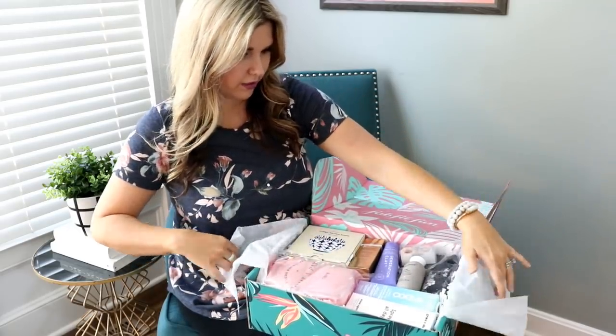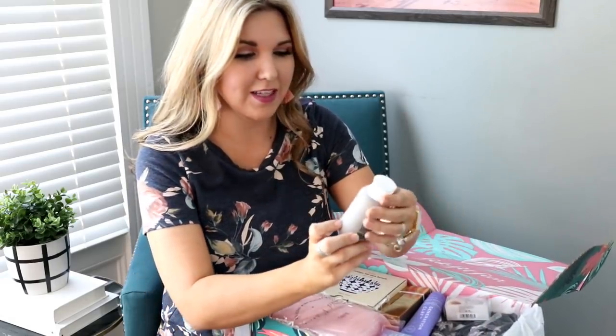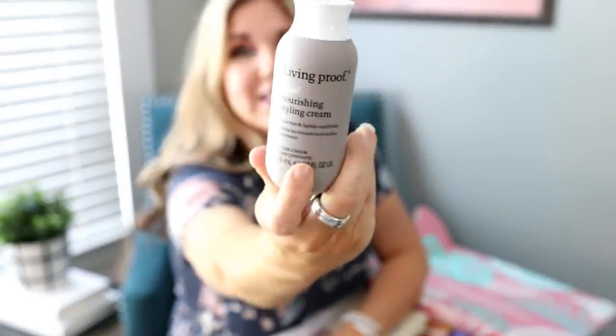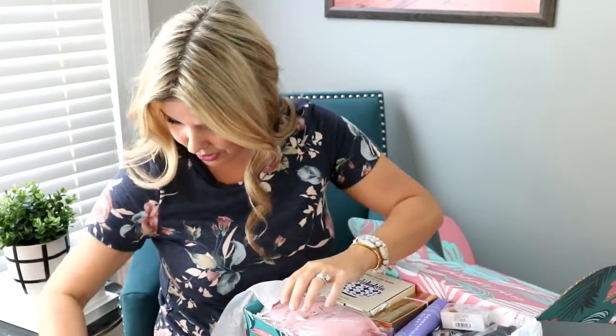There are so many full size products in here. The first thing that's completely catching my eye is this Living Proof Nourishing Styling Cream. If you haven't tried anything Living Proof, I love it. I think you put this in when it's damp. Living Proof is amazing, I love their line of products and this is a really good size. I love that it's like a frizz serum because in the summer my hair frizzes out, so this is going to be great.